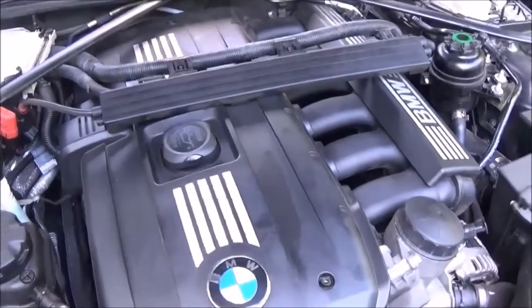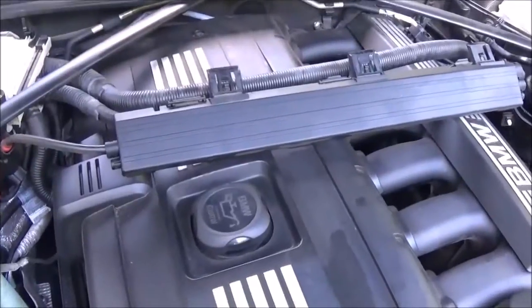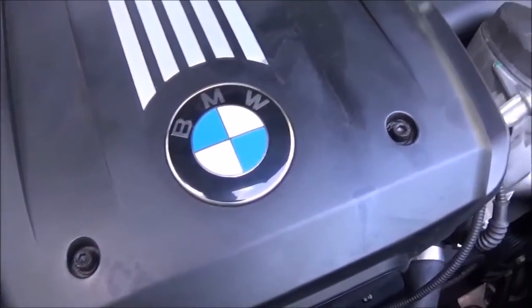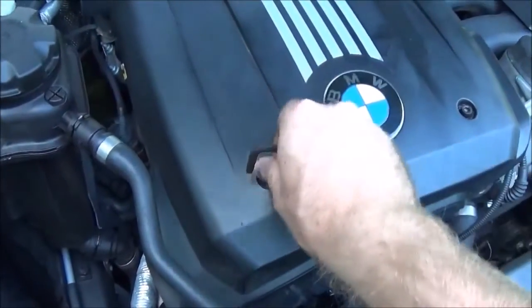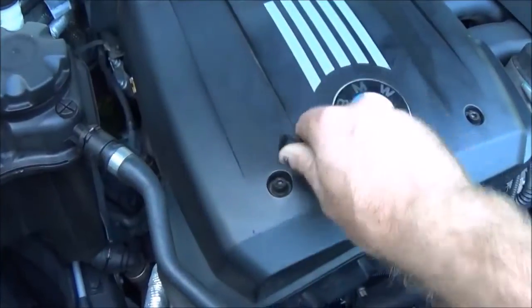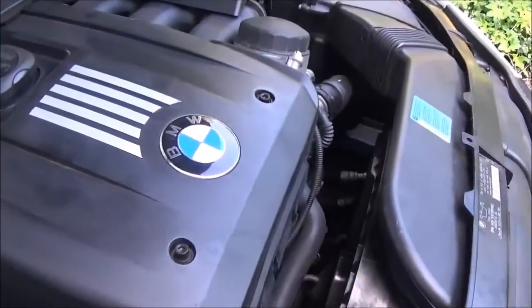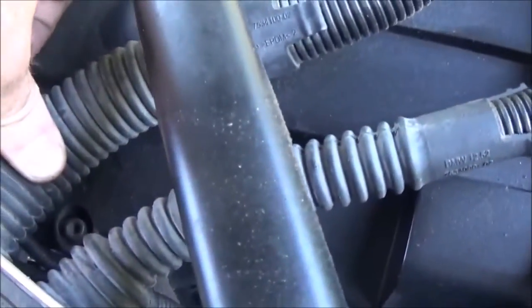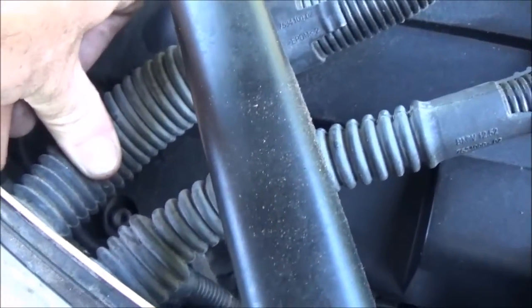Now you have complete access to the engine bay. The engine cover looks to be held in by Allen key bolts. I'm using a 3/16th — I imagine it's actually supposed to be a metric size but my standard set is a perfect fit. There are what looks like three bolts, but there's actually a fourth bolt down here I didn't see at first. I got the three out and tried to pull it and it wouldn't budge — found the fourth one right there.